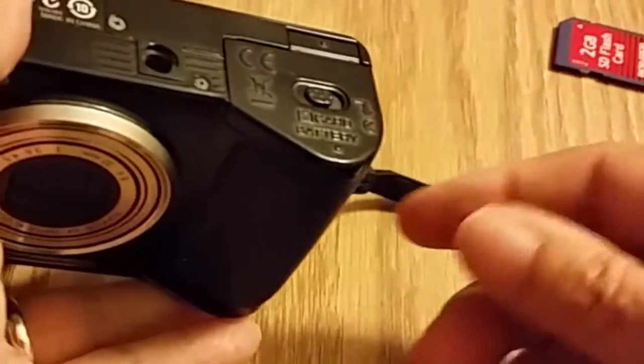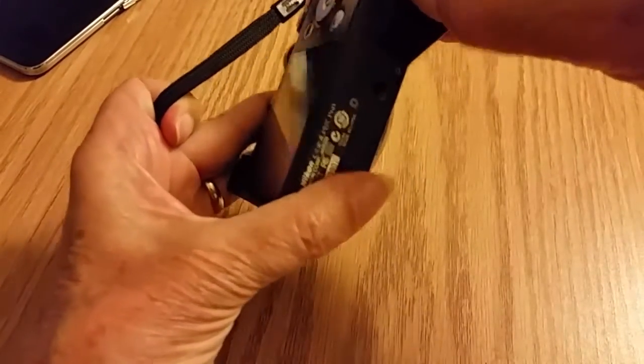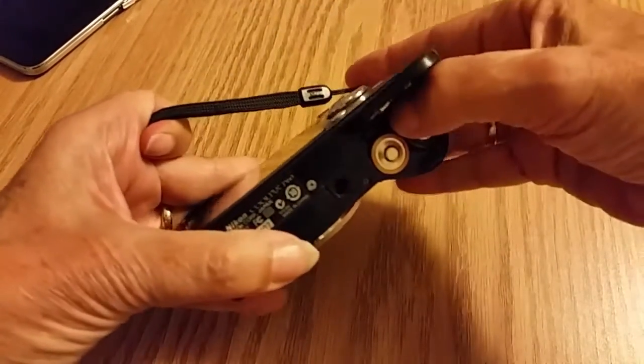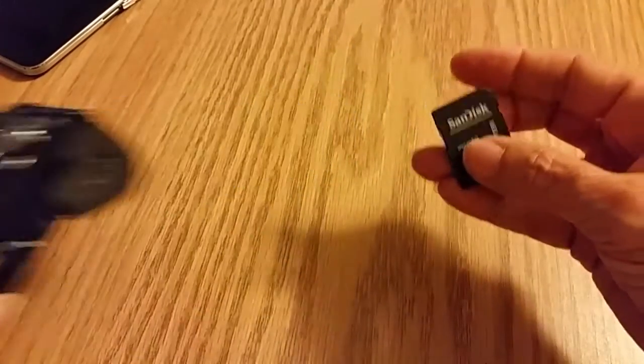So now I need to take a couple pictures with it. I just went outside and snapped a couple pictures of a flower, a plant, and a conch shell.